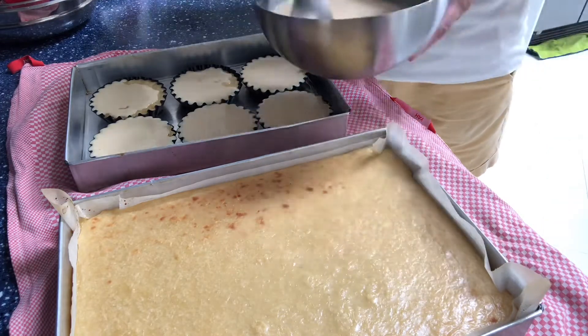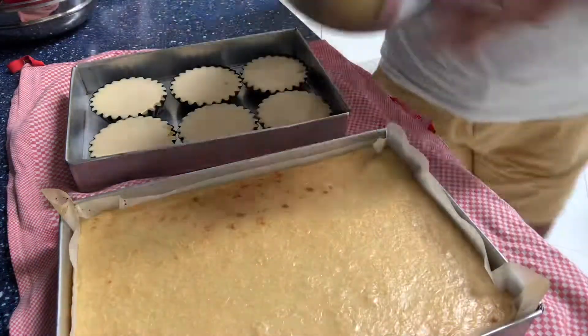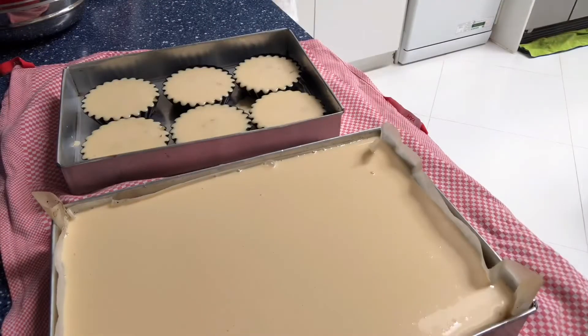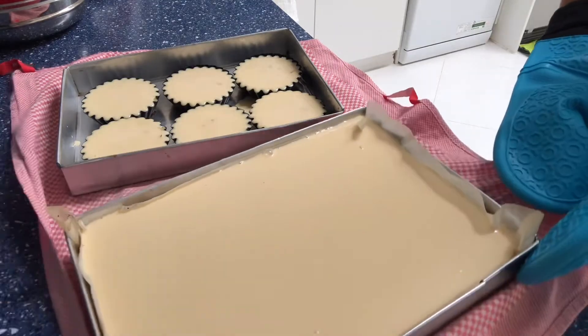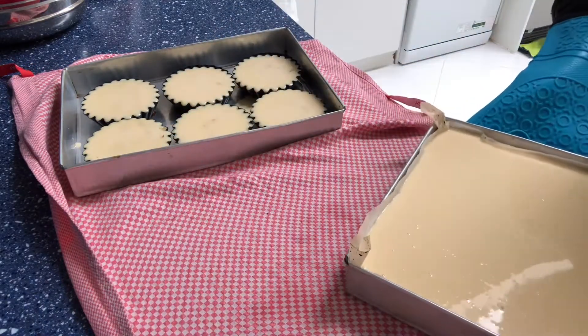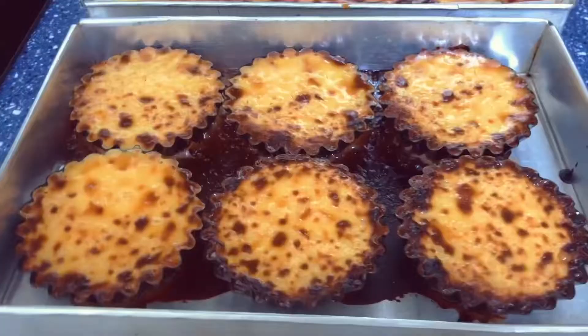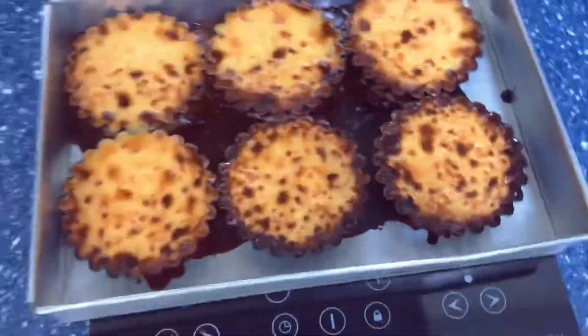You just pour the topping on top and then bake it again for about 25 to 30 minutes, or until the top is golden brown. After 30 minutes, this is how it looks — it's beautiful, it smells delicious, it looks amazing, and the house smells delicious.